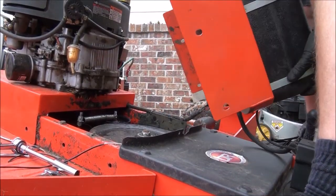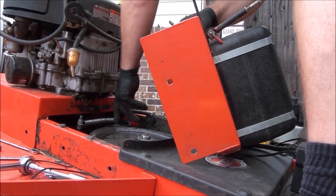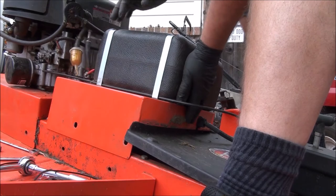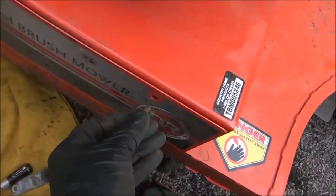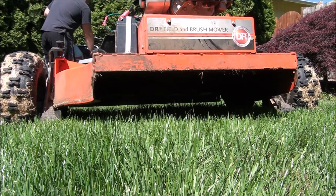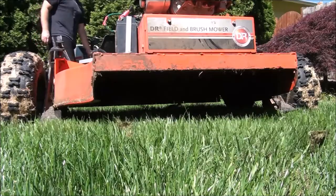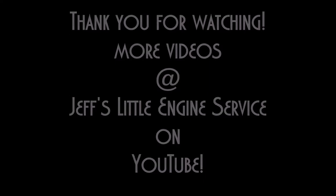I just want to make sure all the wires are still connected and that I didn't pull anything out. One last check — hopefully all those wires are still connected. We'll be right back.